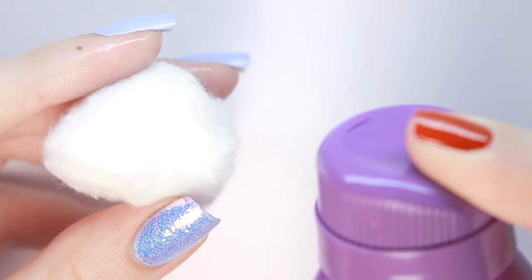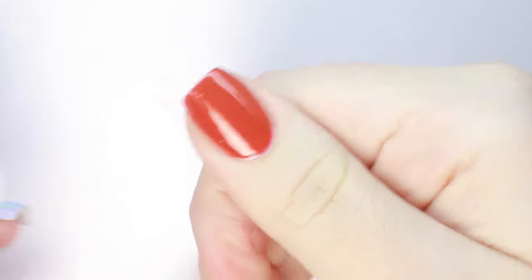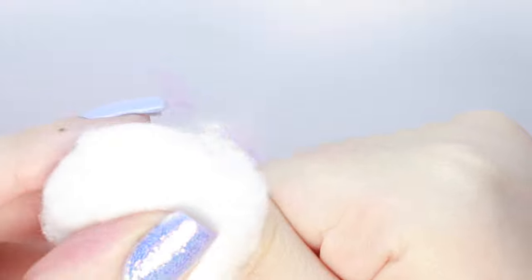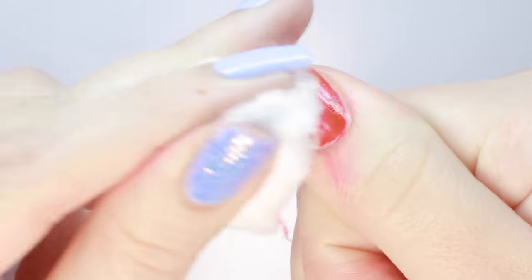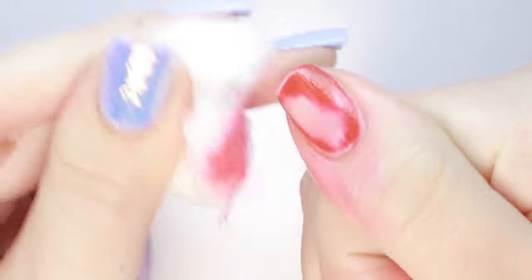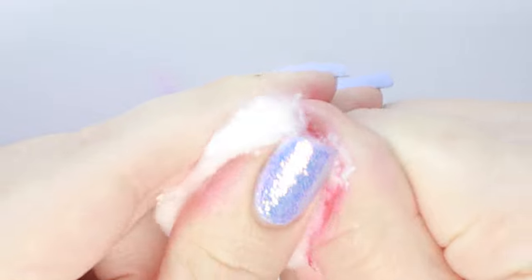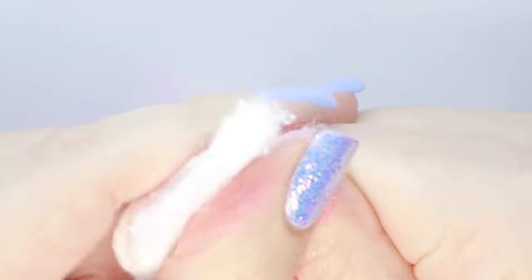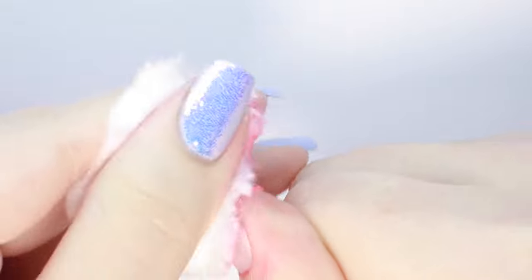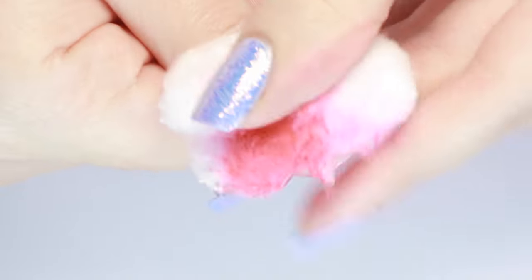I did about 3 or 4 squirts. I'm starting with the blue can first, which is one of the maximum strength acetone formulas to combat this red polish. I started to wipe off the polish cuticle to tip, and immediately the red polish started to come off, but it was also getting all over my skin. I started to worry a little bit that it was going to stain my skin and nails, but I kept going, and once I got all the polish off, I was left with a very cute pink-tinted thumb.